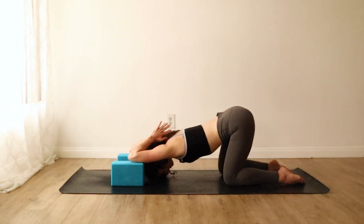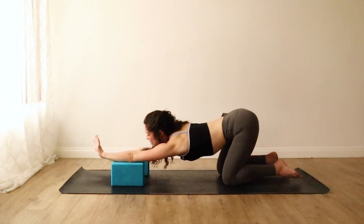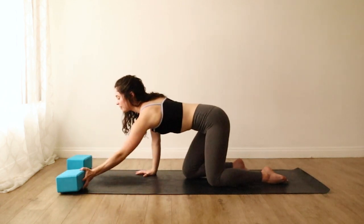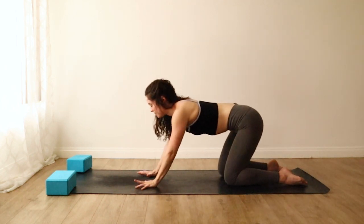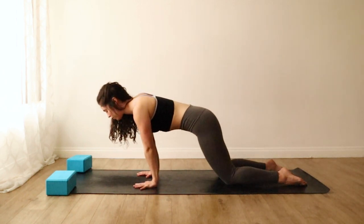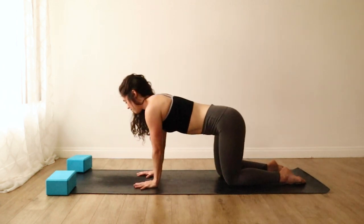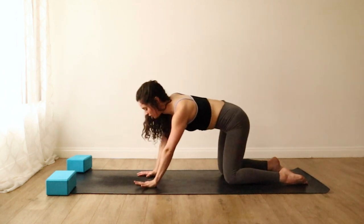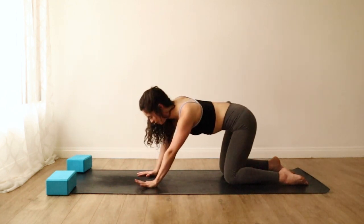Press into your elbows, lift your head, and come out slowly and with control. Take the blocks up to the top of the mat out of the way for a moment. Come to hands and knees in tabletop. Spread your palms really wide and stick all of your finger pads down to the earth. We'll take a couple of circles over the wrists to open everything up — go in both directions, a couple of easy circles. Try to keep your knuckles, especially the index finger mound, rooted.